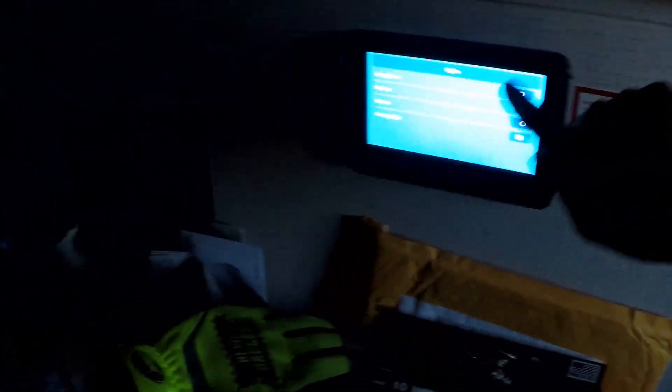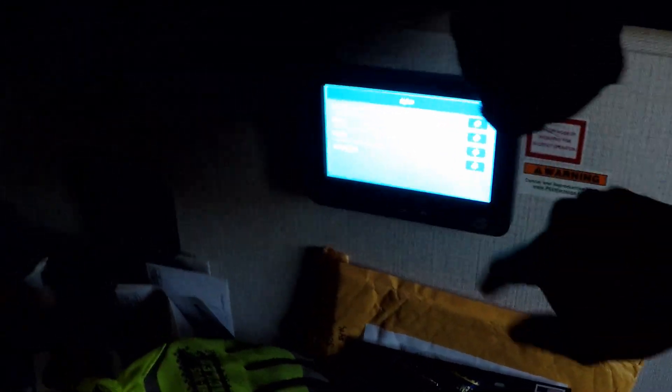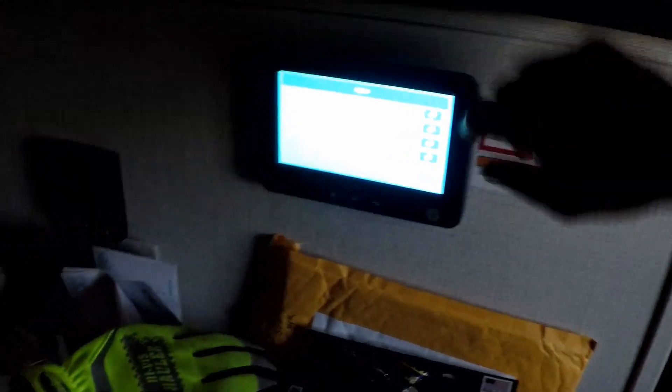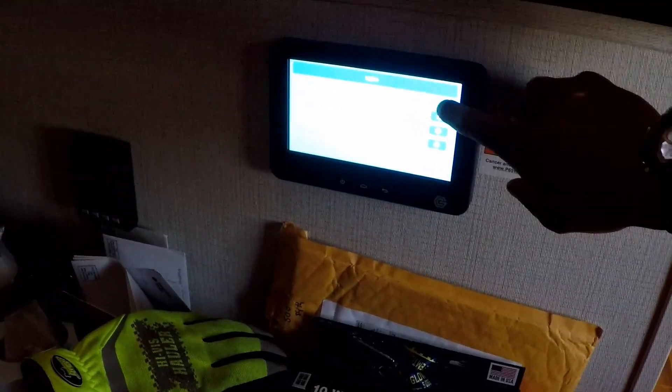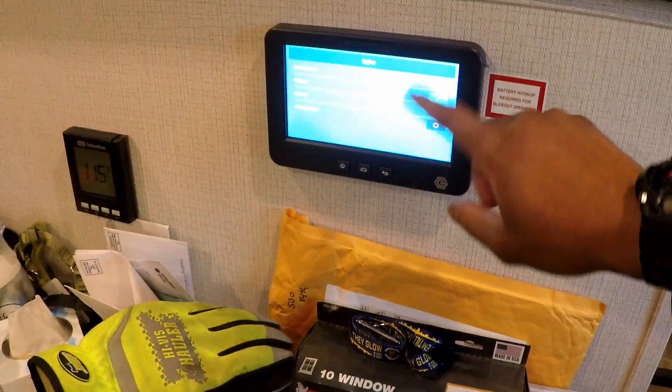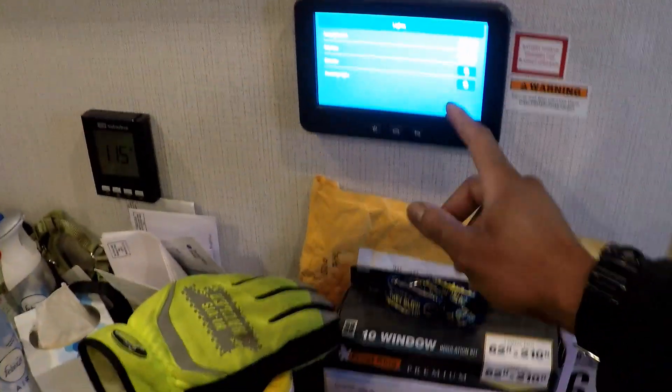It was completely dark inside the camper, so I hit the buttons to the initialize position, and even in that position the lights weren't coming on. They're coming on now, so I'll turn that back on so we've got light for the video.